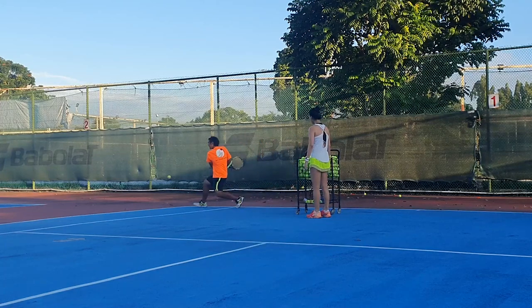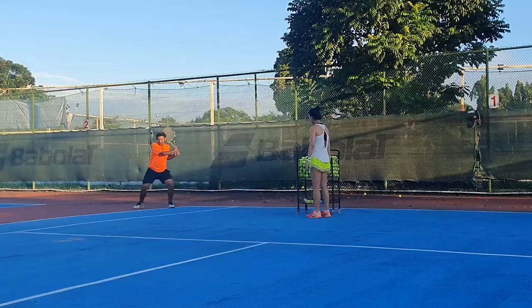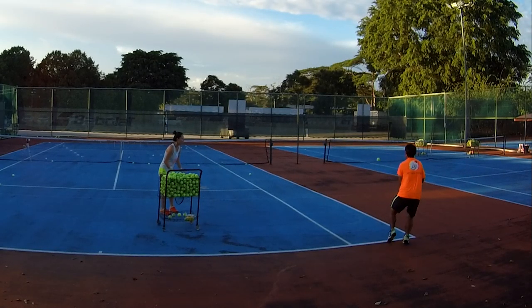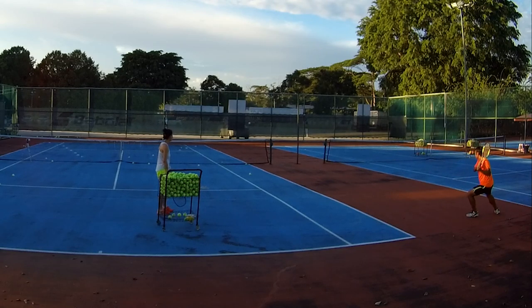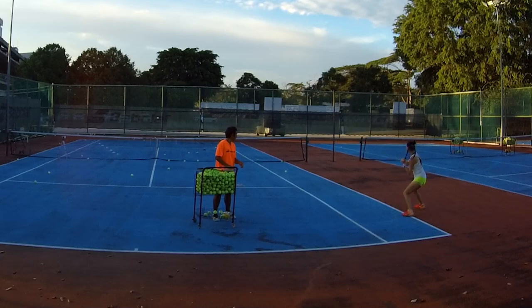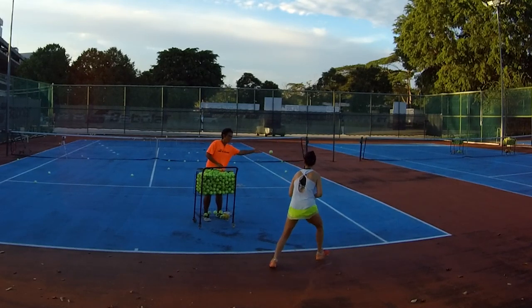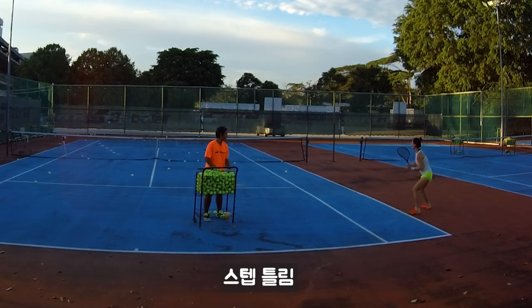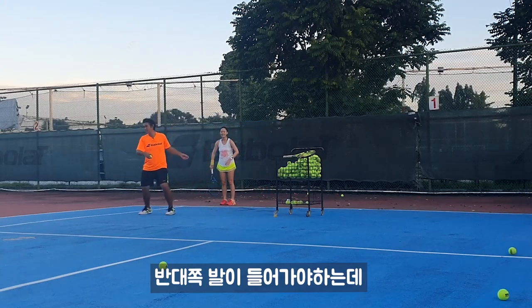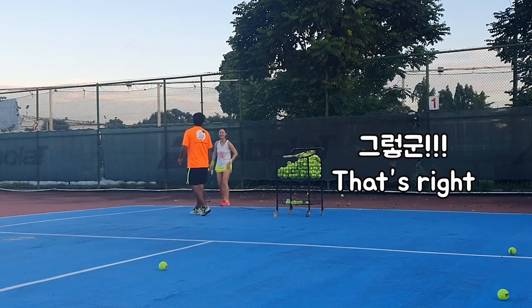We are going to bend. Down step. Down step. Down step. You are going to squeeze this leg. Actually, squeeze. Out. Yeah, I can squeeze this.